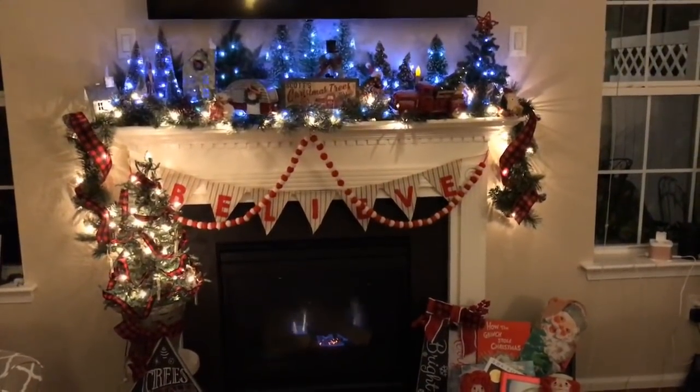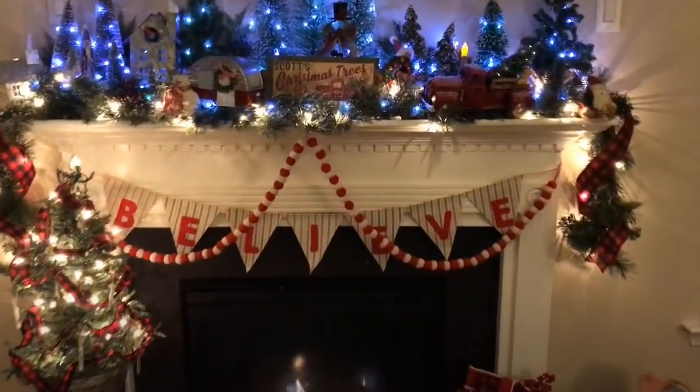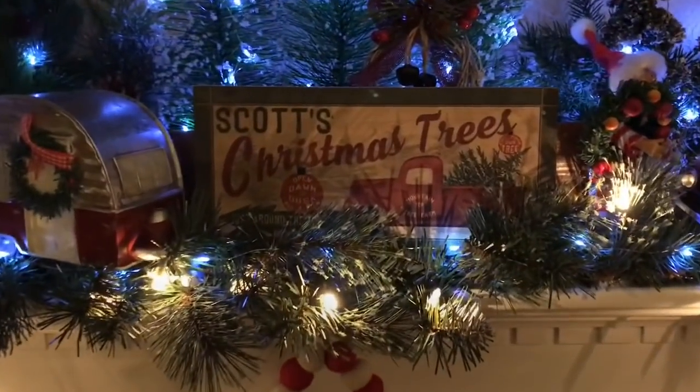Here's a view of my mantle from across the room. Let's walk up and take a closer look. My mantle tells a story about Scott's Christmas tree lot.